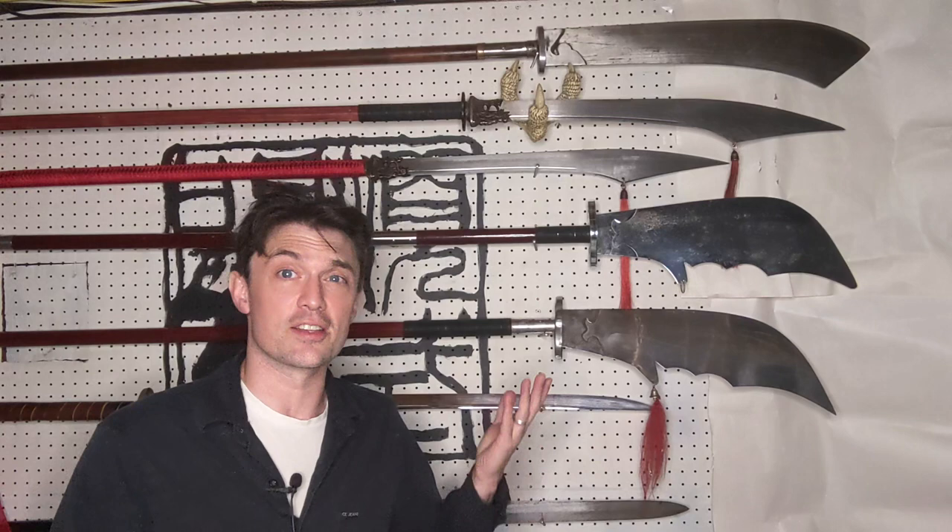Greetings! I'm Aaron Balavet, and this is Mi Chuan Guan Dao Fa, Secretly Transmitted Methods of the Guan Dao, my ridiculous series discussing all things Guan Dao.